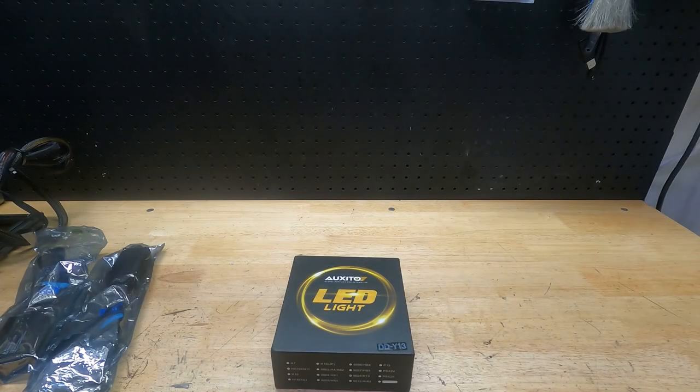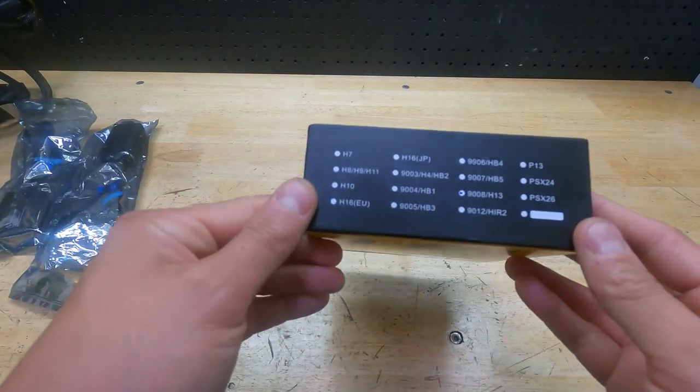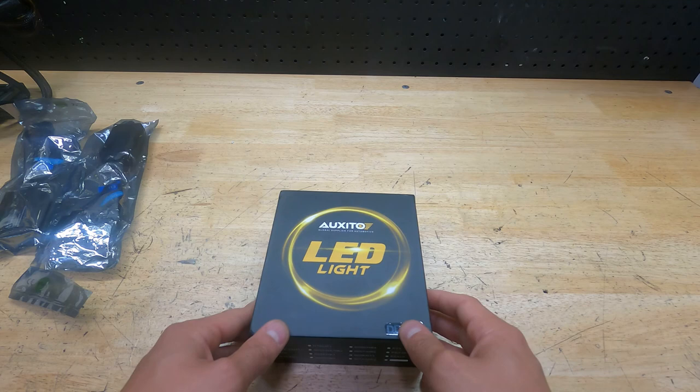I did a previous video where I upgraded the fog light bulbs on my truck and they look pretty awesome. So today I decided let's go ahead and do the headlight bulbs. I use the same company, Augzito, however you want to say it, and I got the 9008H13 bulbs.